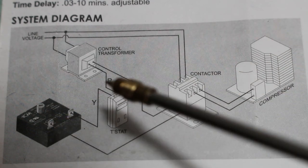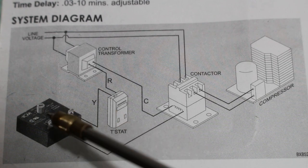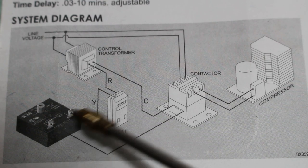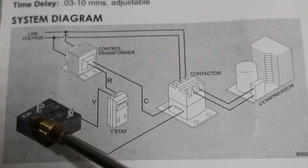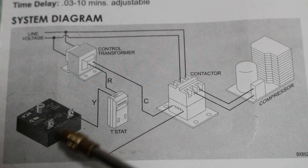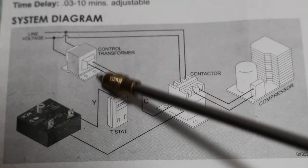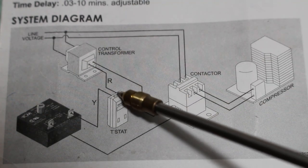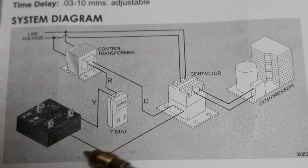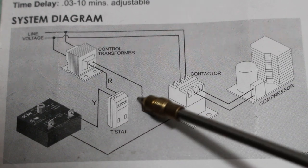In this case we're going to add our timer, so instead of when the call is made turning on the compressor automatically, it's going to go through the timer. Let's say we set our timer for five minutes — voltage comes into our timer through Y out of our thermostat, and now we have a five-minute delay before voltage can leave and feed the other side of our coil. So coming out of our transformer we feed our thermostat, out of our thermostat we go through our delay, after five minutes we go to the other side of our coil and complete the circuit.